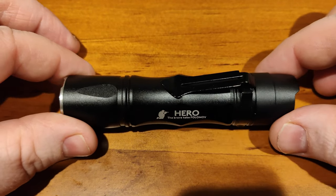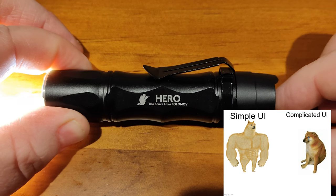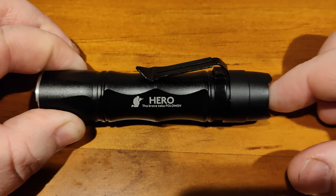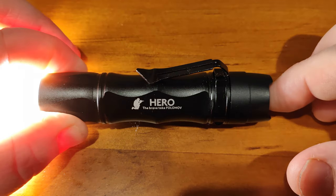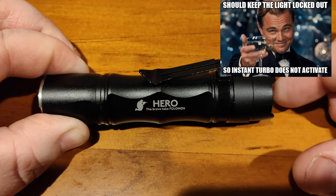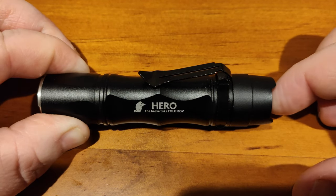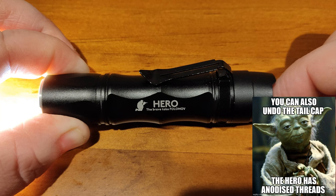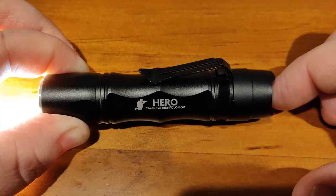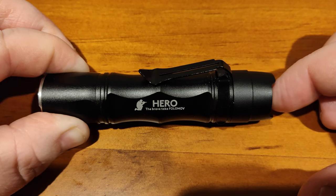The UI is super easy. It has memory mode that returns to the last used mode, and you just cycle up and down, then push and hold to turn off. It has instant turbo from off and a lockout mode — three clicks to lock, three clicks to unlock. It also has strobe modes accessible by double-clicking, then cycling through them.